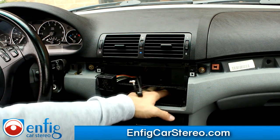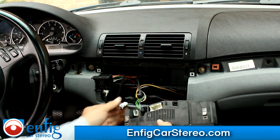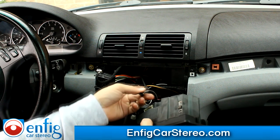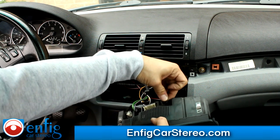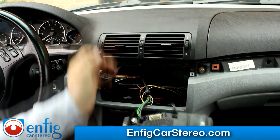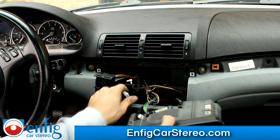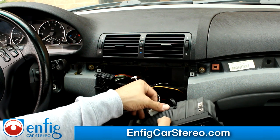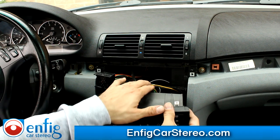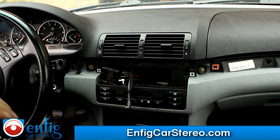Now we're going to put the climate control back in. Climate control has a black connector, another black connector, and now we've got the big multi-pin. I usually put the cables down here, but this customer didn't want to do that — he's never going to put his iPod cable away, so he decided he wanted it there. Whatever the customer wants — it's your car.